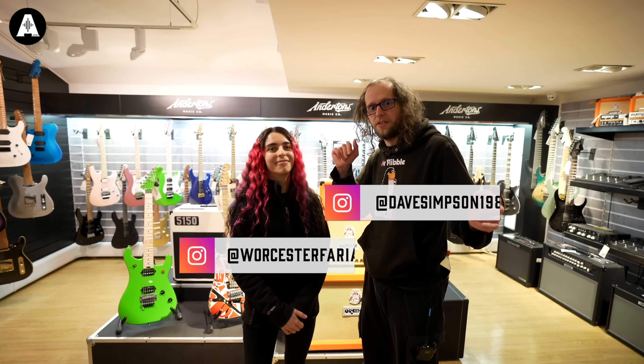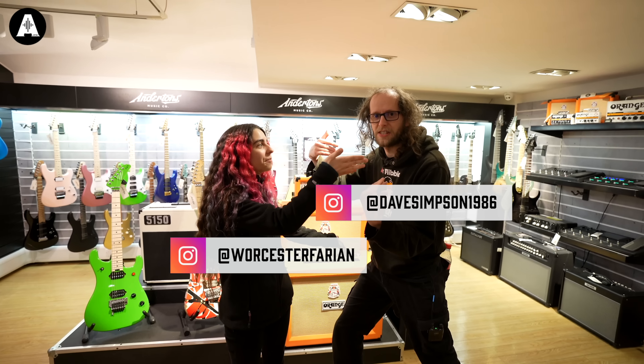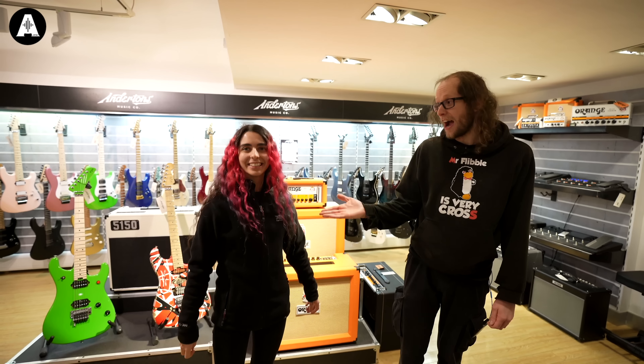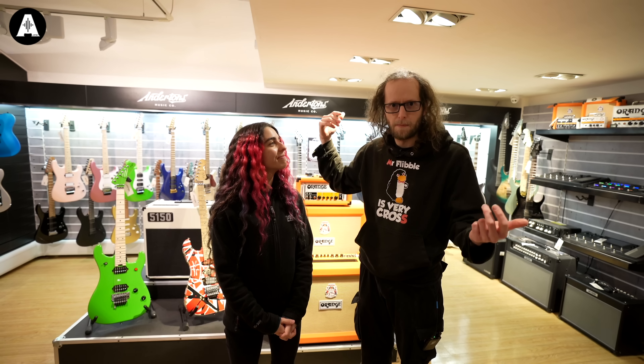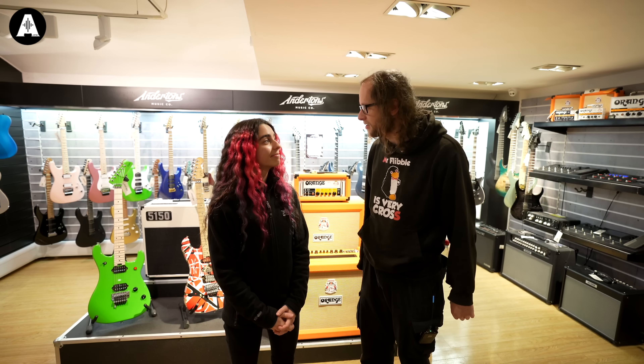Welcome back to Sounds Like on Andertons TV with CC Powell. Today we are going to be attempting to sound like Led Zeppelin. Just my impression of Led Zeppelin's jet — never crashed. So you are going to be Mr. John Paul Jones, and I'm going to try and be Mr. Jimmy Page. Let's go and find you a bass.